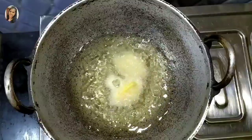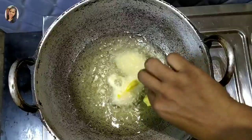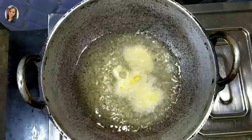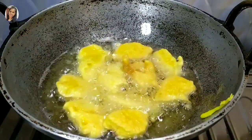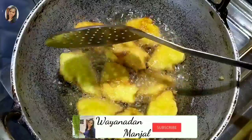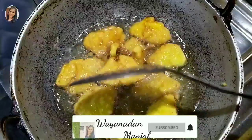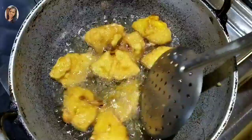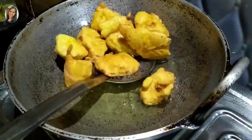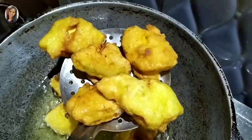Now, let's put the golden color in the middle. We will put it in the middle of the golden color. This is the first time to remove the rice.